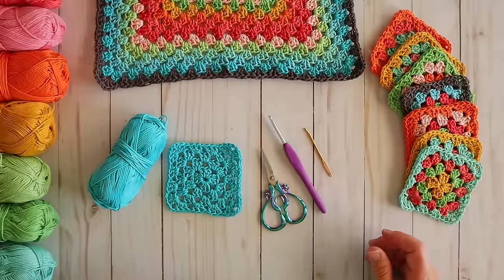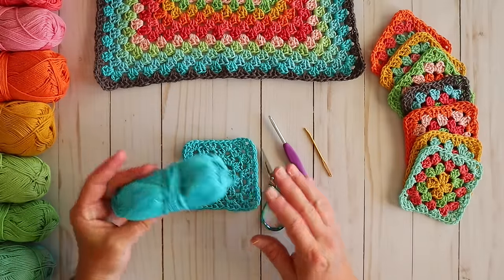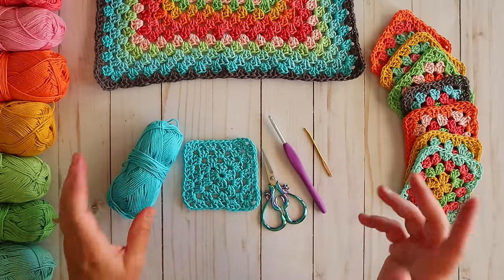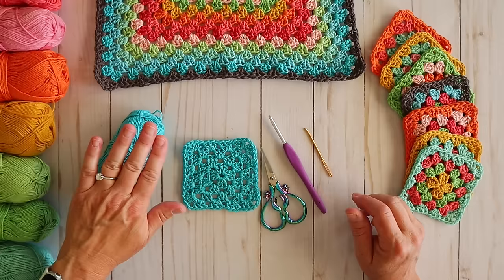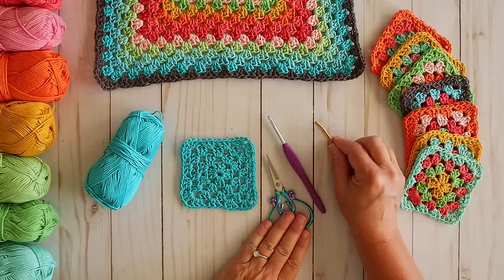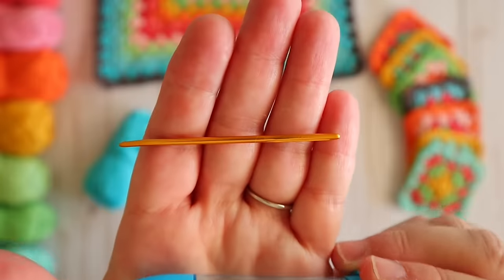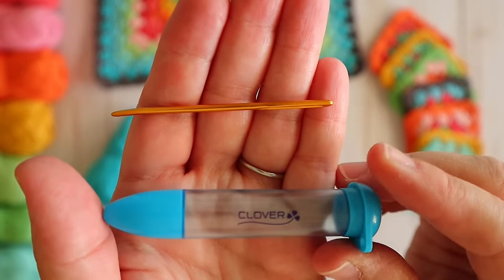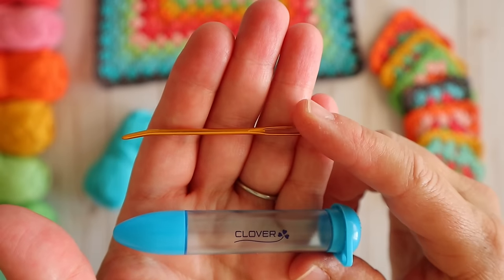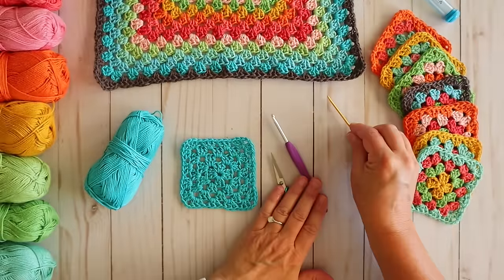My only tip for yarn for a beginner is that you use a yarn that is easy to see, so something pretty plain like this one. You just don't want to use anything too fluffy or lumpy or bumpy because it can be hard to see your stitches. Aside from your yarn you're also going to need a hook, a little pair of scissors, and a yarn needle. I am using this Clover yarn needle — these are my favorite. They have a little bit of a bend to the tip and a nice large eye, which makes it really easy to weave in your ends. That's pretty much everything you're going to need for today's tutorial.